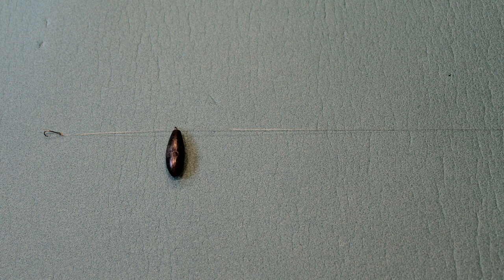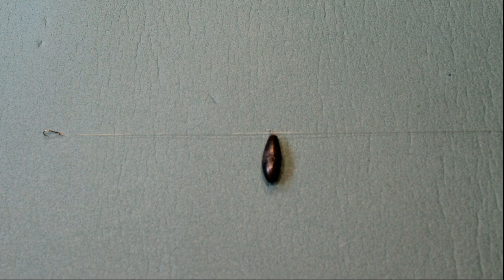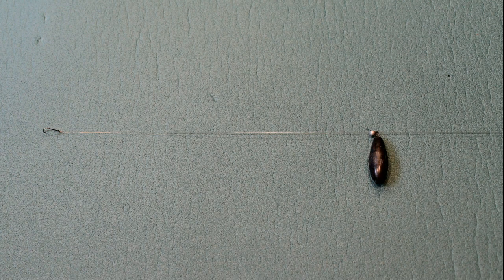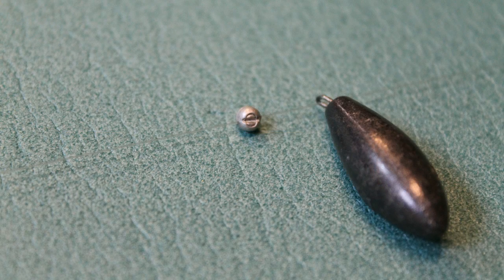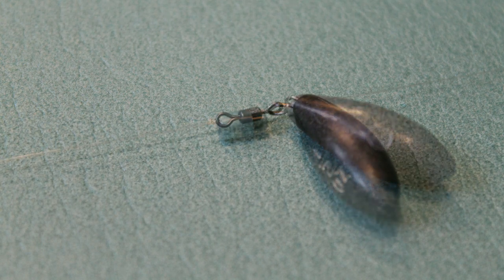Running lead: simply a rig where the lead is free to run up and down the line. To stop the lead running down to the hook, and also to determine the hook length, a stop is added in the form of a split shot, or a ledger stop, or a swivel with the hook length attached to the other side.